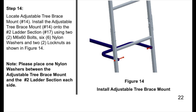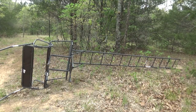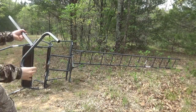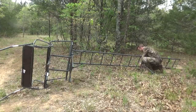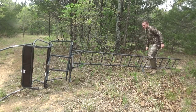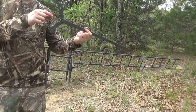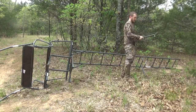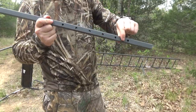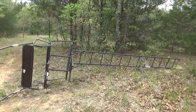Step fourteen is locate adjustable tree brace and install it under the ladder using two screws, into ladder section two — the second from the bottom. This has some of those orange washers again. The order is: bolt, washer, through here, then another washer, through your ladder, then a washer and a nut. It should go on the inside of the ladder. Step fifteen is taking your number thirteen tree brace with the rigid edge on it, installing the bolt from the top going towards the ground. It has adjustable holes — depending on the size of your tree you can use different holes. Then put your wing nut on and tighten that down.